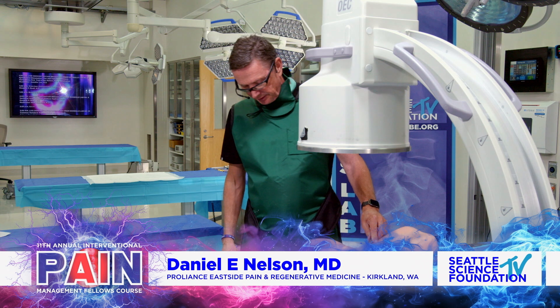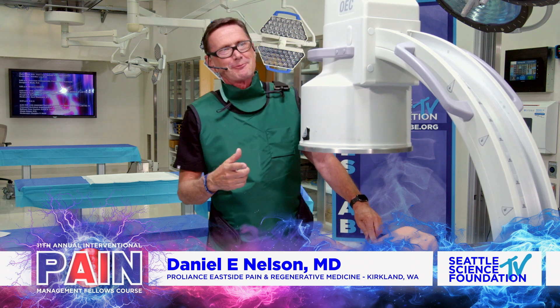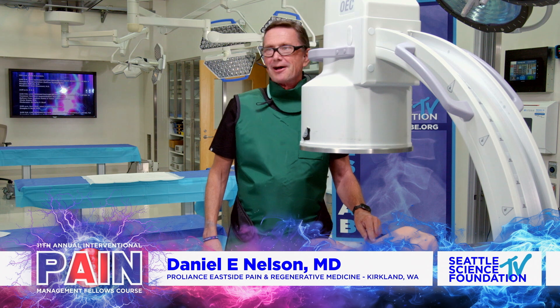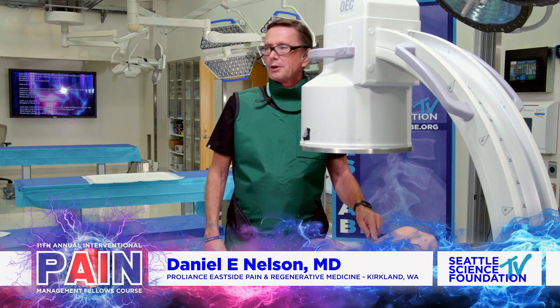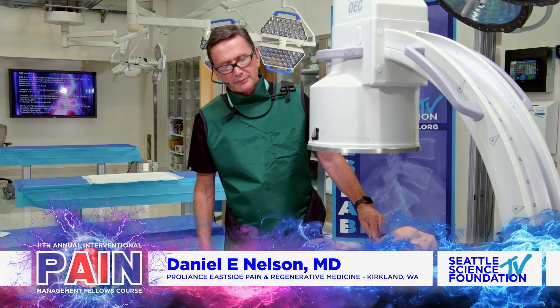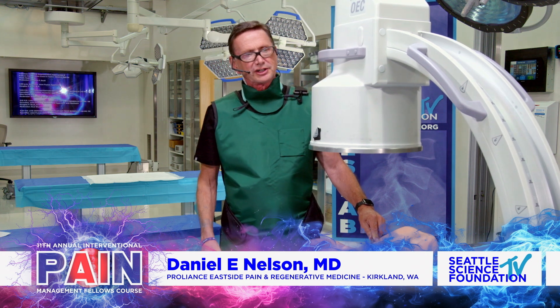So we're going to get this thing lined up on your name. Stanley? Anthony. So we got this, we do have the rubber dummy model today. Do you have a pedal by any chance?